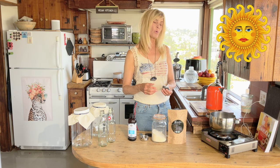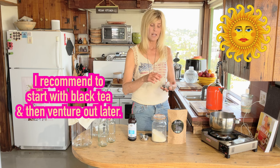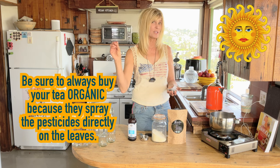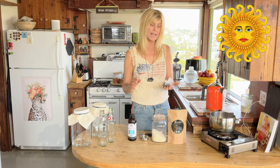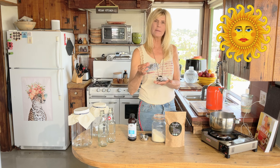While we're waiting for that to boil, let's answer the question of what kind of tea. Some people use green tea, some use black tea, sometimes both. I highly recommend black tea — it works better and it's more consistent. Get an organic tea, because they spray pesticide right on the leaves and you're going to get that into your body. Tea is one of those foods I highly recommend buying organic.